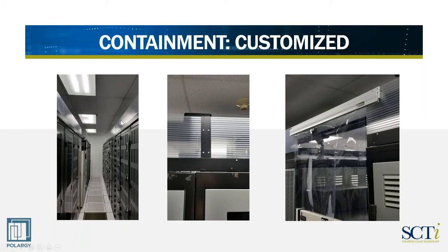Here's another case where we've actually done hot aisle containment. The panels above the racks are fairly close to the front of the racks to make sure that any hot air coming out of the racks is captured and moved up into the drop ceiling. Because of fire detection issues, our containment was 18 inches below the ceiling. On the right-hand side, also 18 inches below the ceiling, but using plastic curtains as a way of closing off that end of aisle.